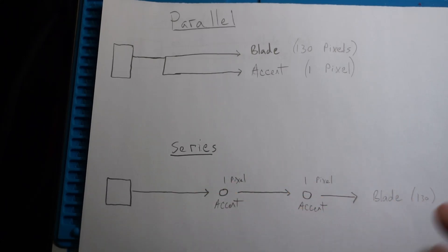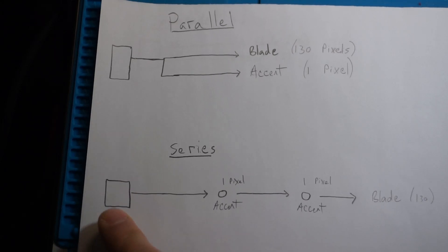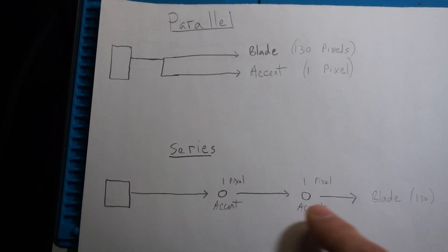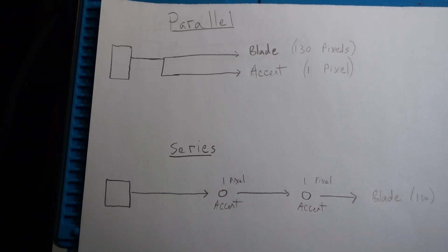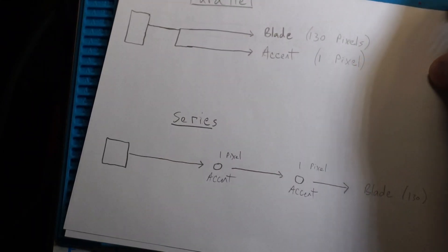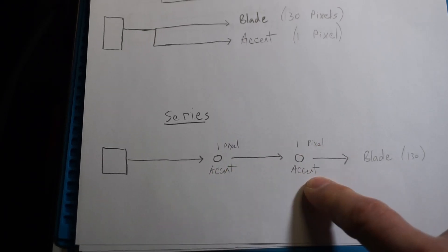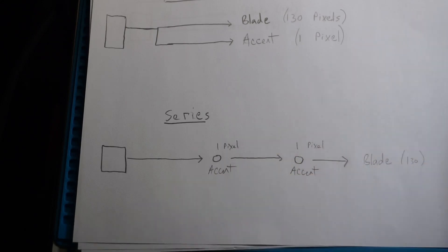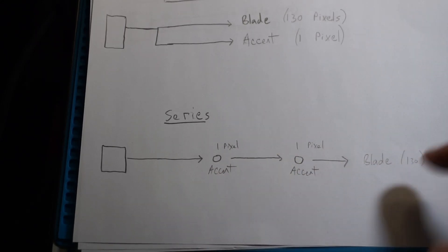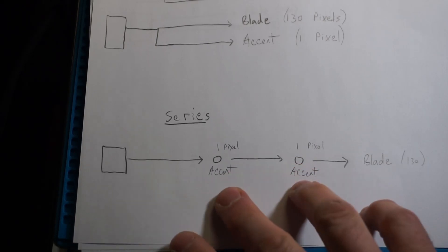In series is sort of what it sounds like. Let's say this is the board — the sound board, like a CF10 or a ProfiBoard — it doesn't matter, it's just the source. It's what's driving the pixels. And the line just represents the connection — the power, the data line going from the source to maybe some accent LED, maybe another accent LED, and then finally out to the blade.